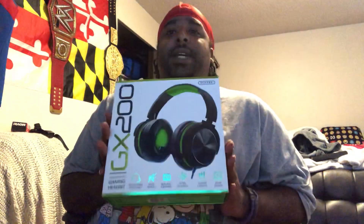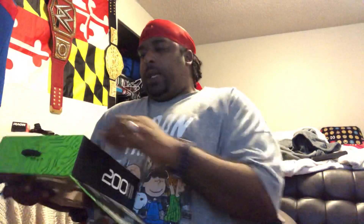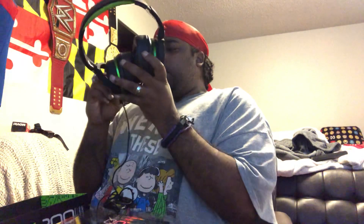Yeah, somebody will be winning a pair, one lucky fan. The headset goes in the freaking box — wow, Jesus. Holy jumping gee-willikers Batman!